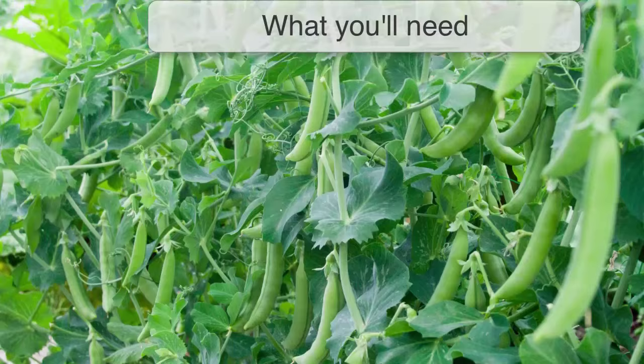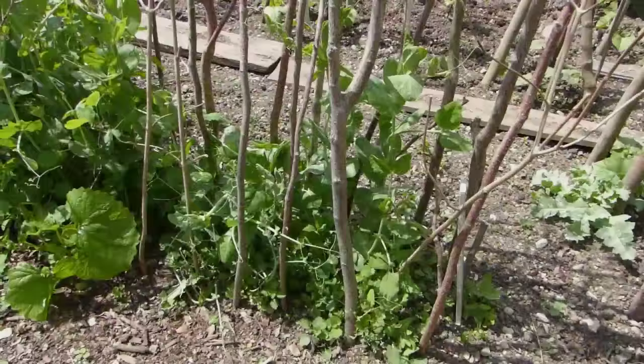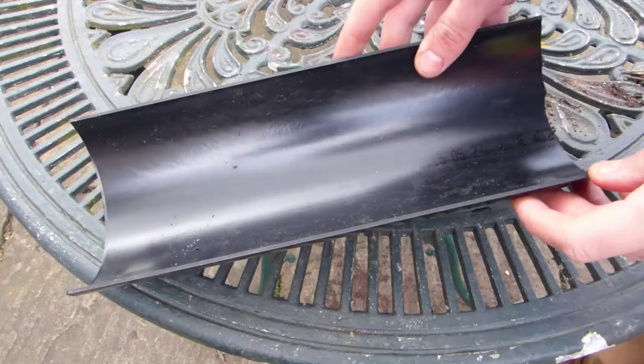The secret to an early crop of peas starts with selecting the right variety. Choose a variety described as being early or very early. These types tend to be the hardiest and quickest growing of all varieties, giving you an immediate advantage. Of course, sowing any type of pea this way can help while your soil is still too cold or wet from winter for sowing directly outdoors. It's also a great way to outwit mice, which can sometimes dig up and eat the freshly sown seeds while you're waiting for them to germinate.